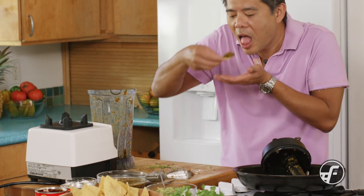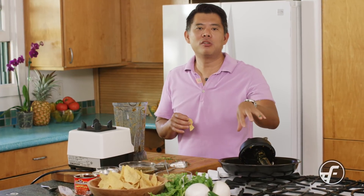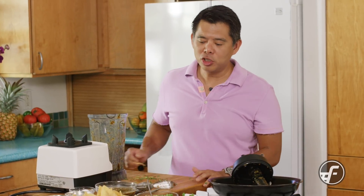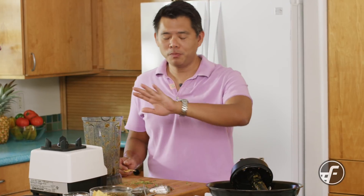Taking that bite — tomatoes, garlic, smoky. It's a cooked salsa, but not completely cooked because the tomatoes still have a little bit of texture. It's one of those bright, half-cooked salsas. Delicious. Put that into your repertoire and you're going to blow away your friends and family. For more recipes like this, visit us at foodnam.com. Thank you.